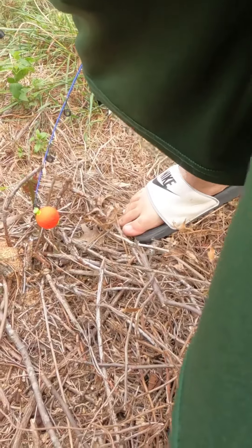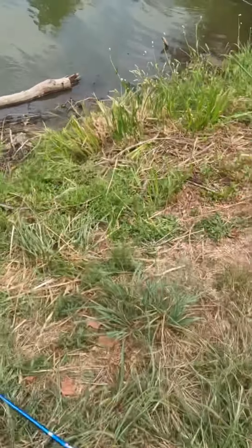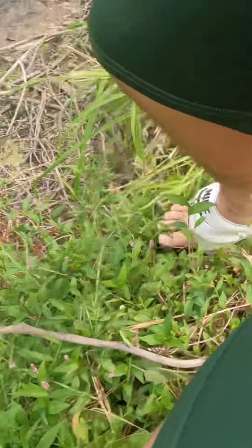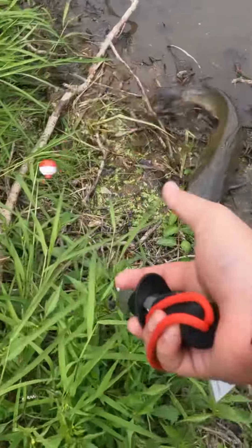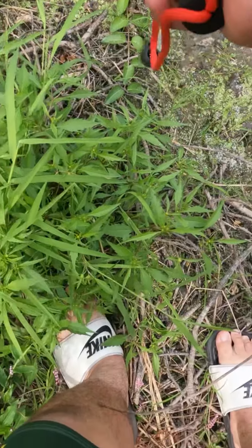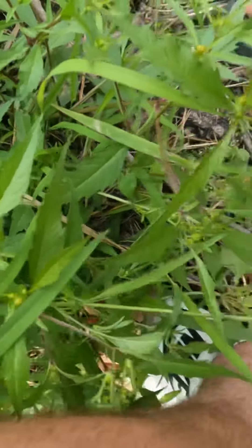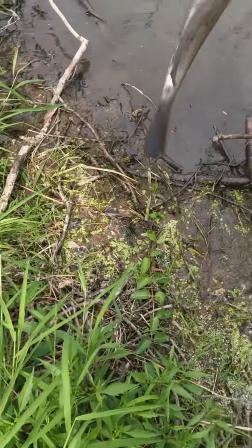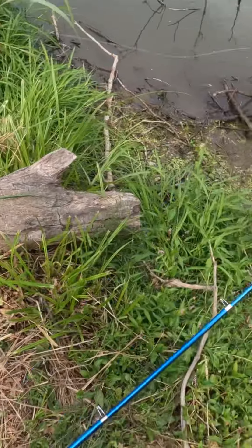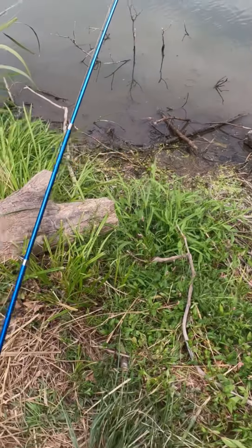Catfish can actually stay out of the water for a long time — they are really cool like that. But they also have a bunch of spines, so that's why I'm trying to use grippers to get them right now, because they have spines on their top fin and on their side fin. Oh my gosh, I hope you guys can see that.